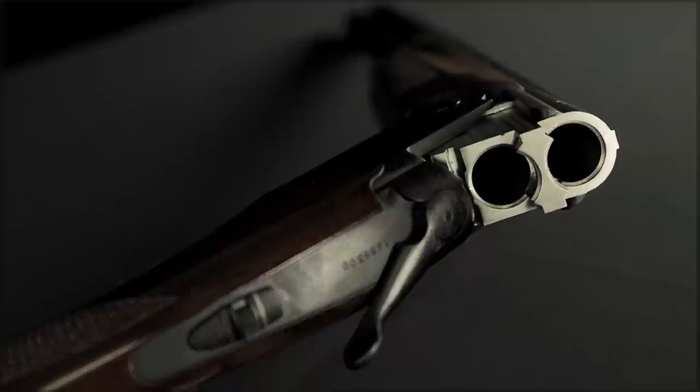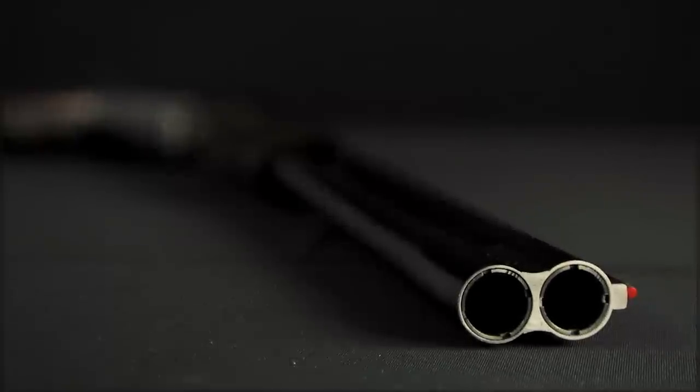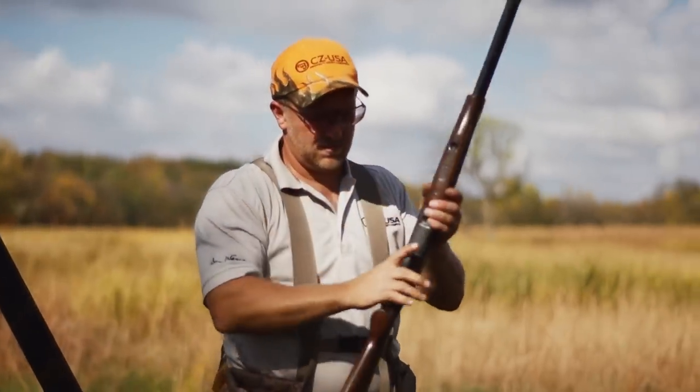The first of our over and under receivers to be fully CNC'd, it has a reputation for reliability and consistency, and because of its light weight, it's ideal for long days canvassing the prairies for upland game.